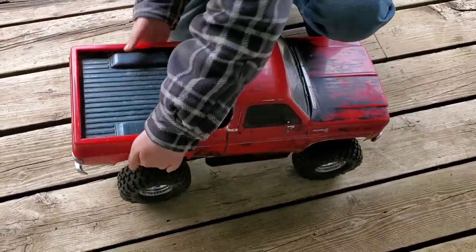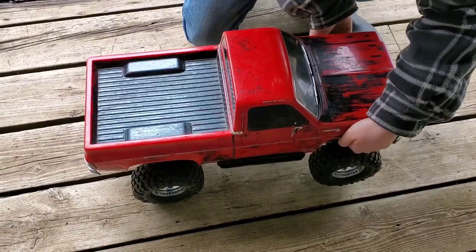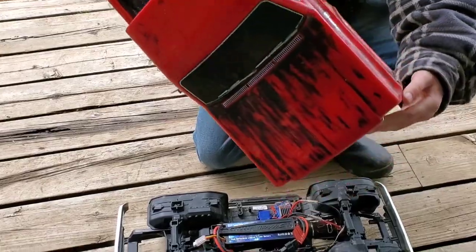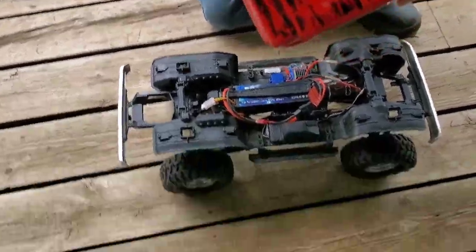I'm just going to get the body off. It's got a clipless body. The owner before me — I bought this used — had painted the body. Really cool paint scheme, like a rustic look.